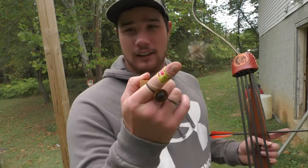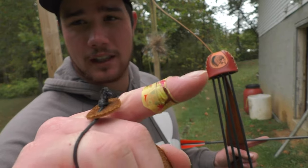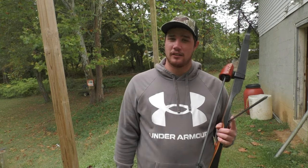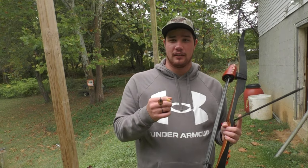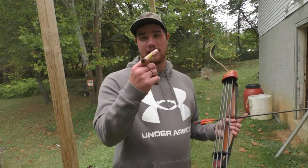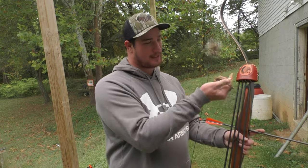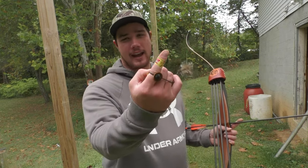And look at my little band-aid — the broadhead tried to cut my finger. As I was saying, the broadheads were razor sharp. As I was pushing them in there, trying to set this little thing, I nicked my finger a little bit. But hey, I'll live. That's the only band-aid I have, so we used it.